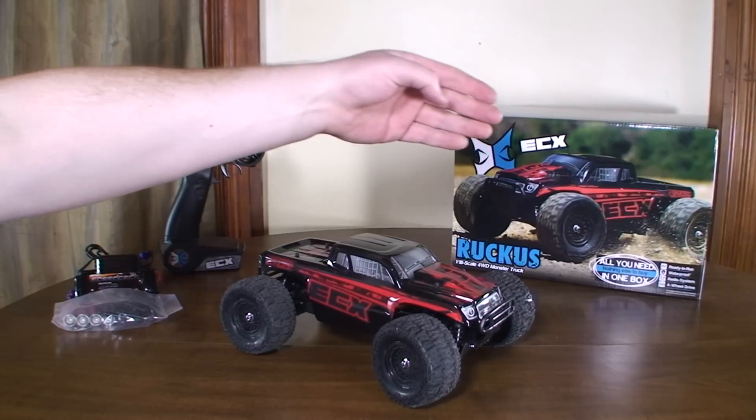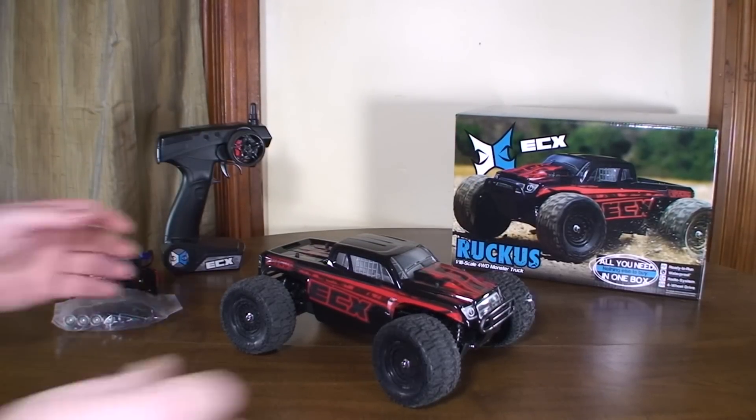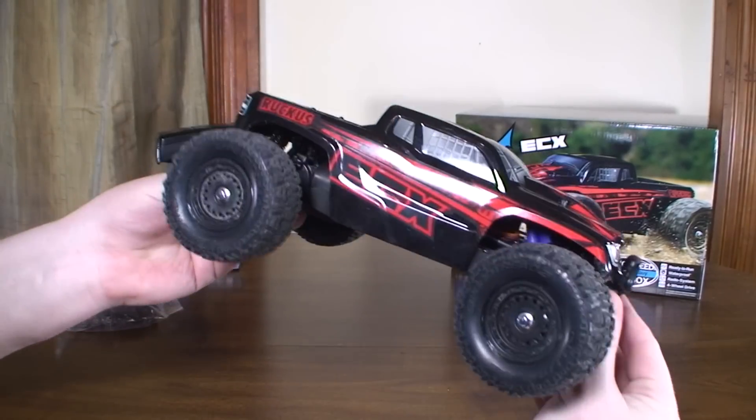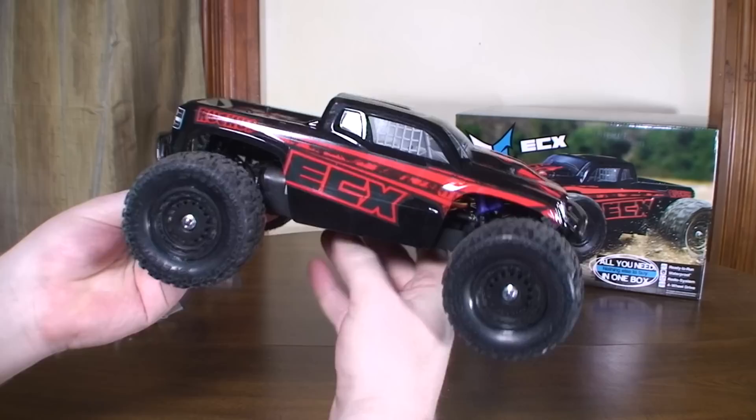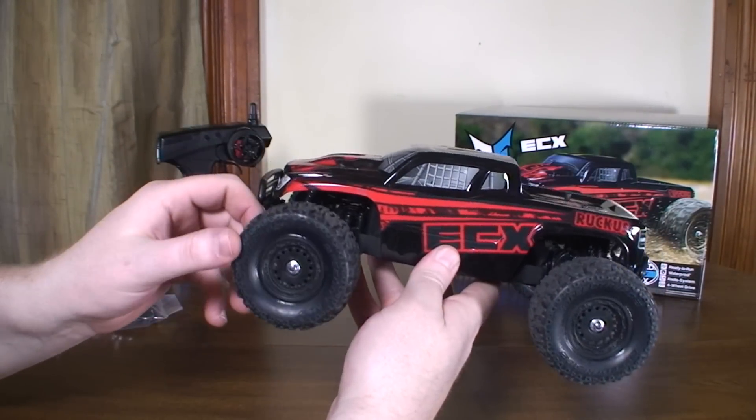Hey everybody, it's Flyin' Ryan here with a review of the ECX Ruckus from Horizon Hobby. This is a 1/18th scale monster truck — pretty cool looking little guy. Looks really tough, rugged, and durable.